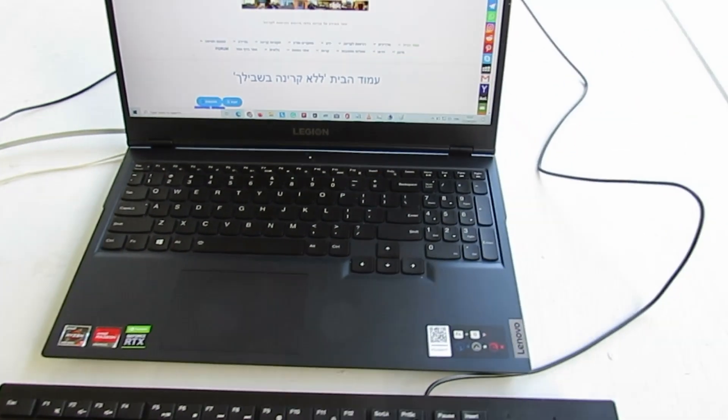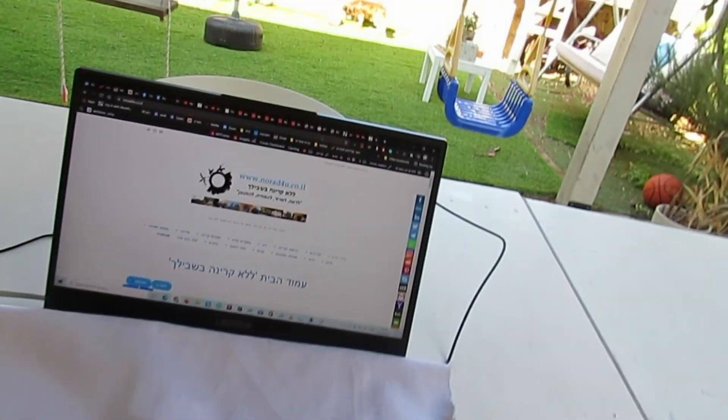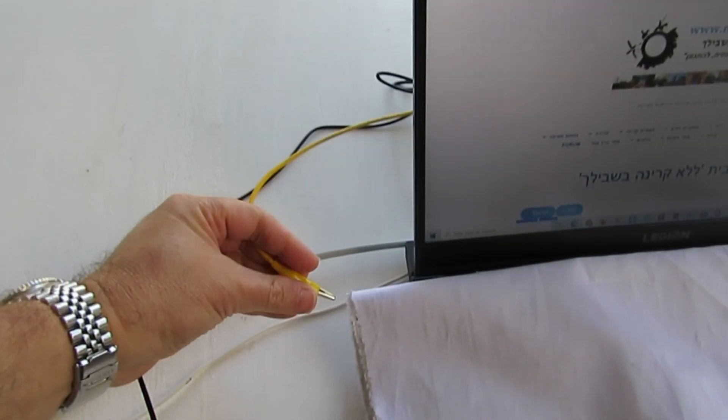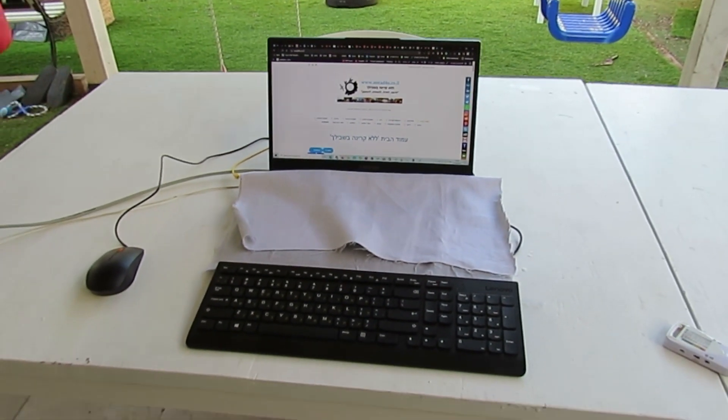If I need more protection, I take RF blocking fabric and put it over the original keyboard of the laptop. I can also ground the fabric — I have a special ground connection ready for that. I just ground it like this, and now my environment is ready for hours of work.